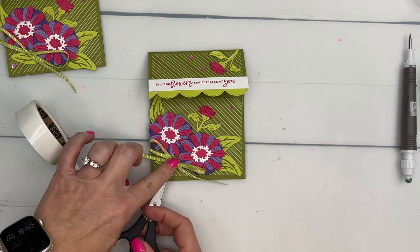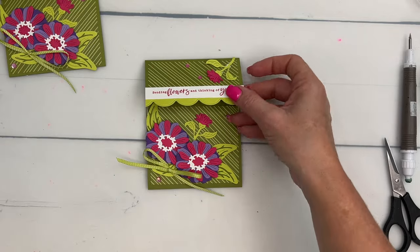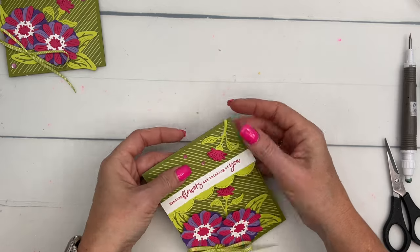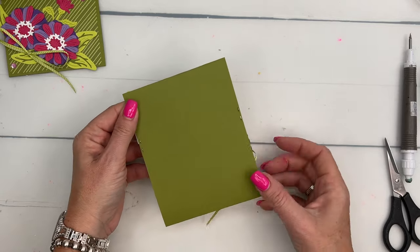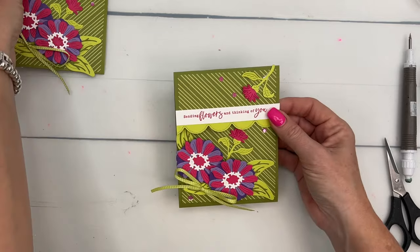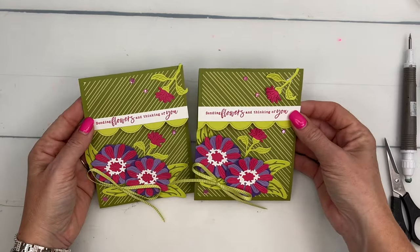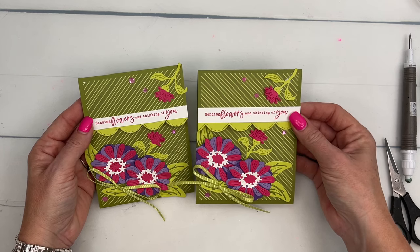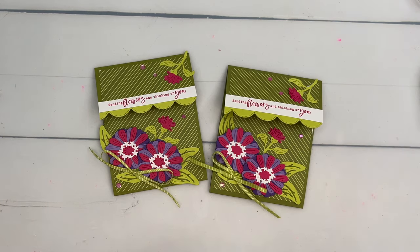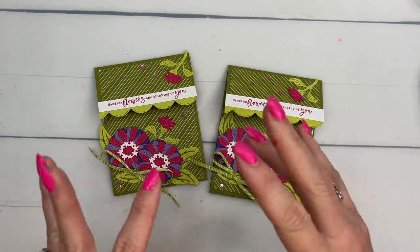There you go — a fun springtime card! If you want to write a message, I'd recommend putting a piece of Basic White right here. This will fit in a regular envelope and be super fun to send in the mail — you might need a little extra postage, but it's definitely worth it. Let me know if you have any questions, and happy stamping, bye!